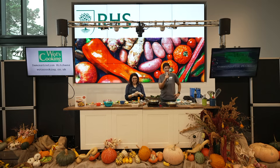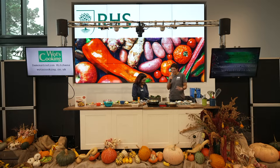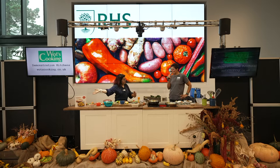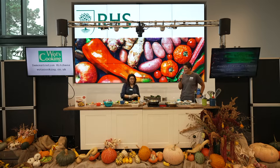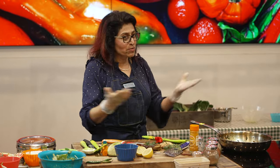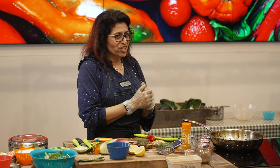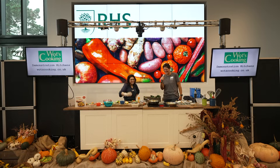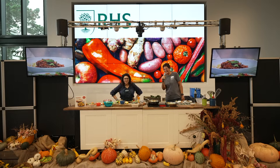Thank you so much everyone, and thank you Manju — that was really lovely and absolutely delicious. Fresh food from this garden, straight here, ready to eat. All the recipes are in my book, Easy Indian Cookbook. If you're stuck, you can find me on socials as 'The Real Manju' or at my website manjumahi.com. Thank you everybody!